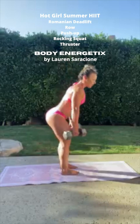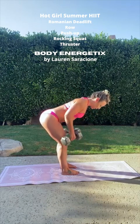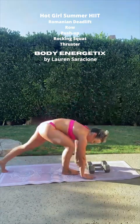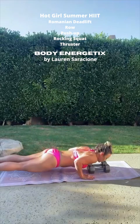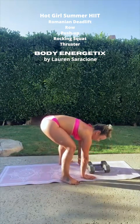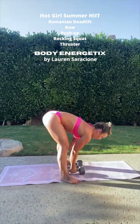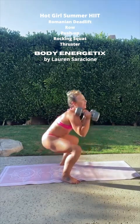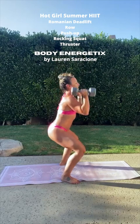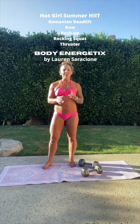We're going to go down into two Romanian deadlifts. Stay down at the last one, do two rows. Bring your dumbbells in front of you and together, then step back for your push-up. Then we're going to do two push-ups. Bring your legs forward so you can grab your dumbbells and drop down to two rocking squats. After that, two squats, two thrusters, and then we're back to the Romanian deadlift. Two of everything, and we're going for 10 minutes.